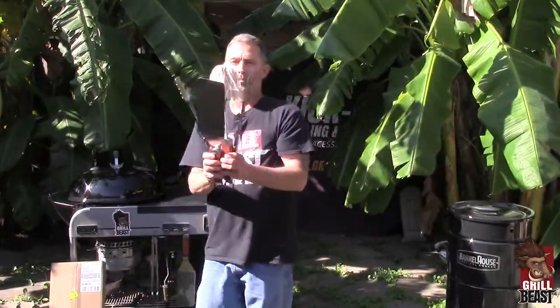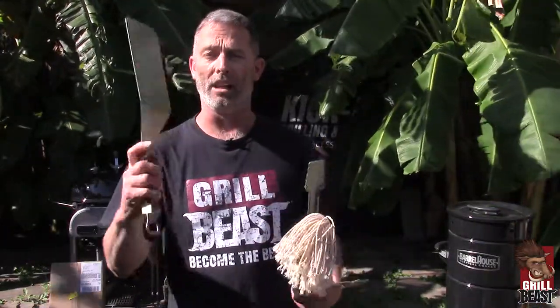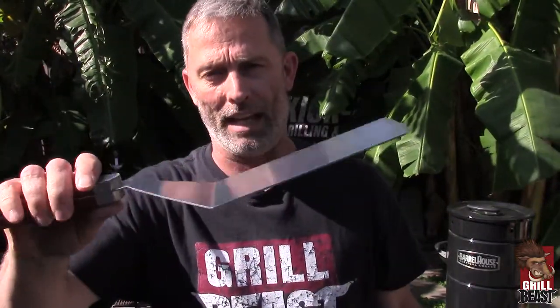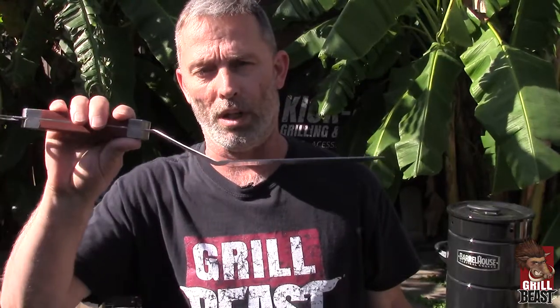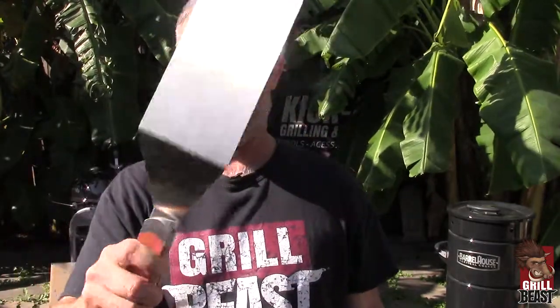So after that, you pull out these badass barbecue tools that, by the way, have a lifetime guarantee. Now, I know you can't see it — well maybe you can — but it's hard to demonstrate through video just how strong these are. But when you get these in your hand, you're going to say, holy cow, these are badass.